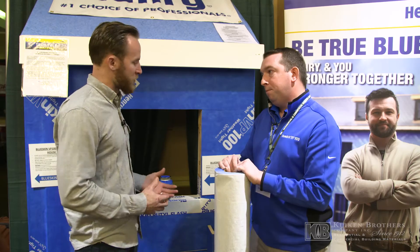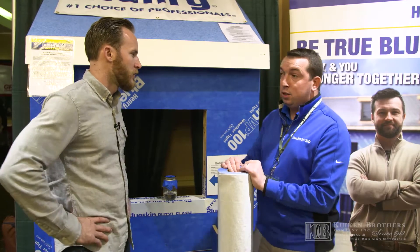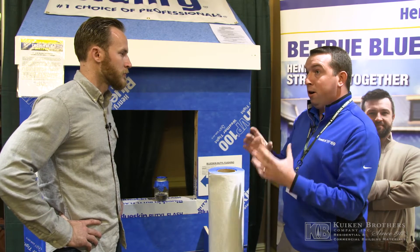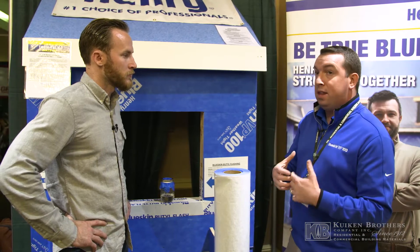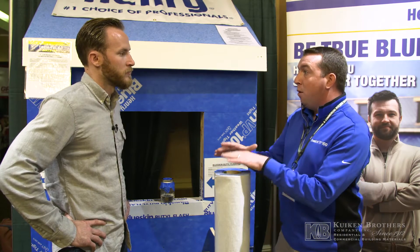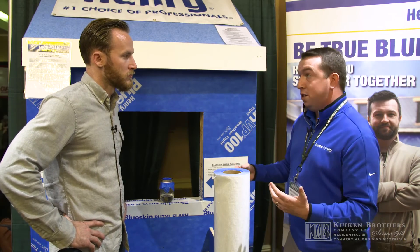With the system, you guys offer some sort of warranty when you install this, right? We have a warranty for contractors that we consider True Blue contractors. It's a warranty program where you apply for it, it gets approved by a warranty department, and then myself or one of my counterparts will come out to the actual site and train you and your guys in the field. Once everybody's trained, it's up to you guys to perform install best practices and you get a lifetime waterproofing warranty on your home.